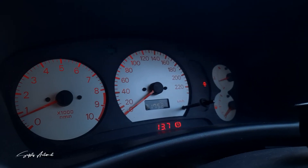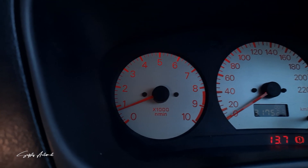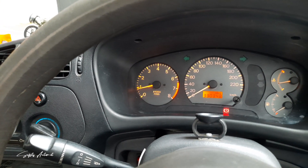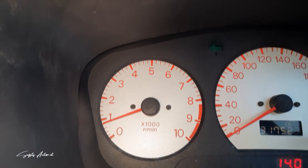Bagian yang membuat Cluster Meter CK MiFact ini diburu banyak orang adalah pada panel RPM yang terdisplay hingga 10.000 RPM. Ini adalah bagian paling istimewa, karena pada Cluster Meter CK4 biasa hanya terdisplay hingga 8.000 RPM saja. Walaupun terdisplay hingga 10.000 RPM, sayangnya CK4 lokal yang beredar di Indonesia hanya mampu digeber hingga 7.500 RPM saja.